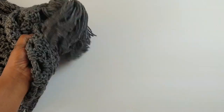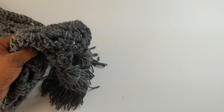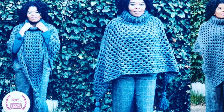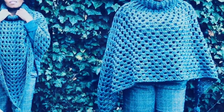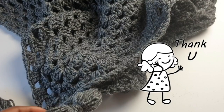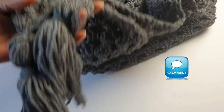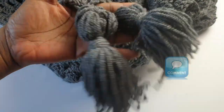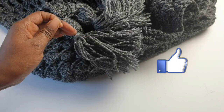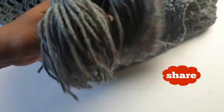The next step is to attach your tassel. Happy crocheting and see you soon! Thank you so much for tuning in — have a great crochet journey. We hope to see you again on Hands That Roll Crochet. If you have any questions or requests, leave a comment. Thumbs up if you liked what you've seen, and have a great day!